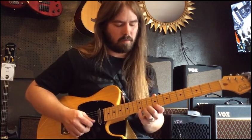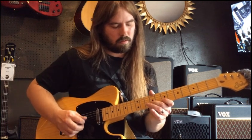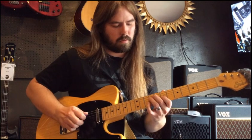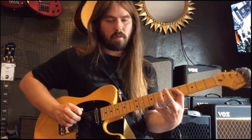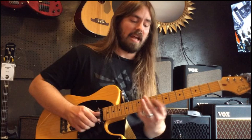Let's slow that way down again. That's the idea — minor 7th chords. A little something jazzy this week.